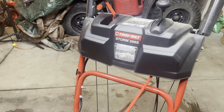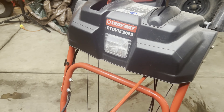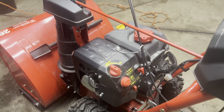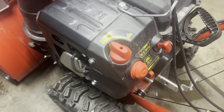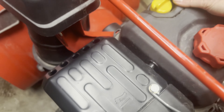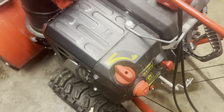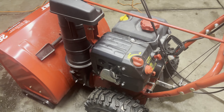In this video, we're going to work on a Troybilt Storm 2665 snowblower that will not start. It sat all summer with gas in it. You can see the choke is on, the key is in, prime it, and throttle's on. And it doesn't want to fire. So we're going to do some troubleshooting here and figure out what's going on.